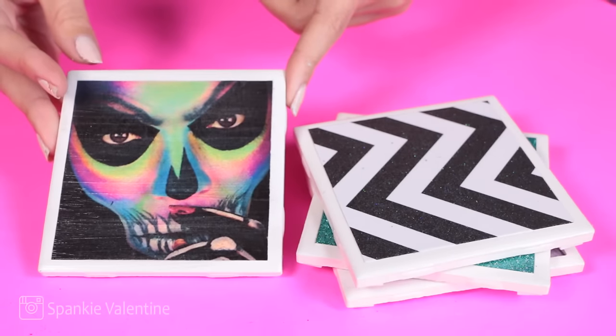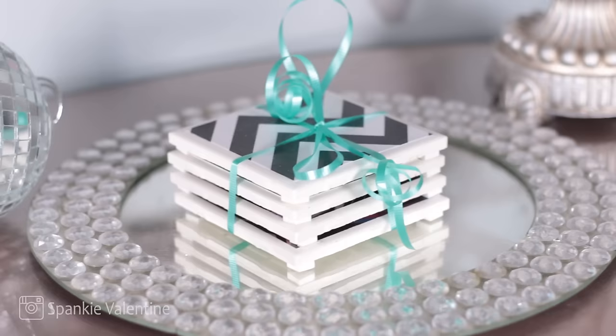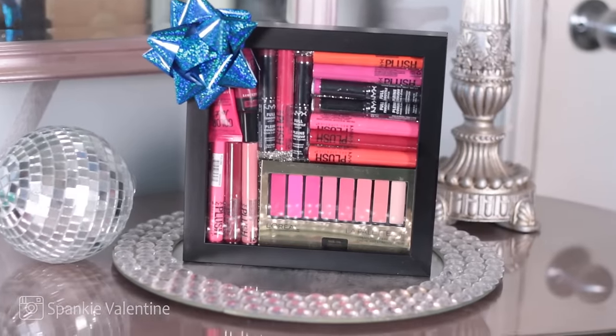Boom. Check it out. Little coaster tiles. I like it. I like it a lot. And I tied it with a pretty bow. There's something else with a pretty bow.